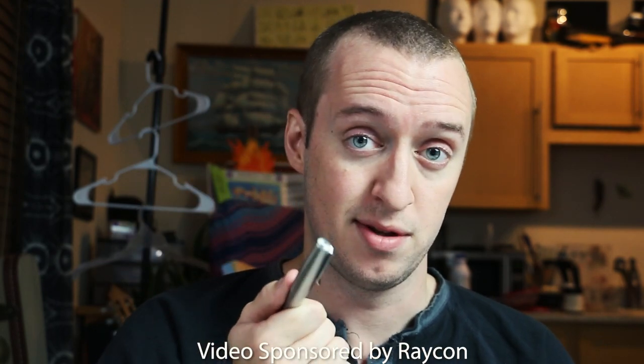Welcome everybody. My name is Peter and today we are going to draw with this pen — actually a pen that I've already drawn with. This video is sponsored by Raycon once again. I've done this video a little bit backwards because I've already done the drawing you're going to see in the second part of the video. I already know that this pen is capable of being drawn with.